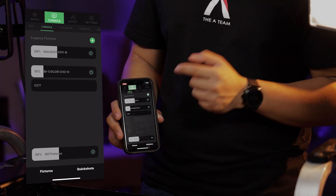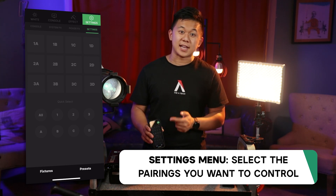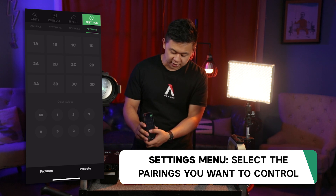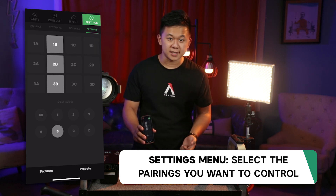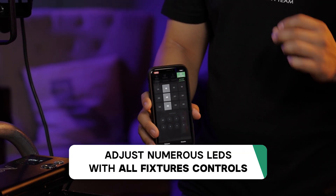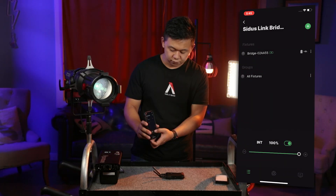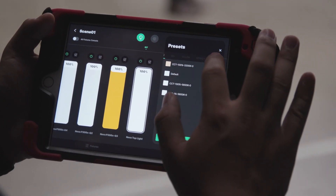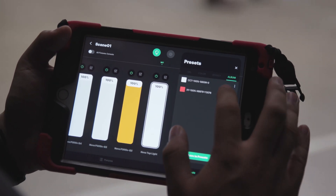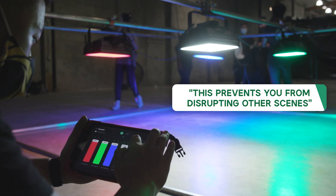Speaking of controlling all or multiple lights at once, let's hop over to the settings menu. Here you'll see that you can select all 12 possible groups — channels one through three, and groups A through D. You can select all the lights, quick select different channels and groups, or select different pairings individually. These selections allow you to control all selected lights simultaneously in the all-fixtures console or the main fixtures menu. This is important because if you're setting up lights in the next room while filming is still happening in another, you don't want those lights to turn on or off and affect the scene that's still shooting, allowing for a truly efficient workflow.